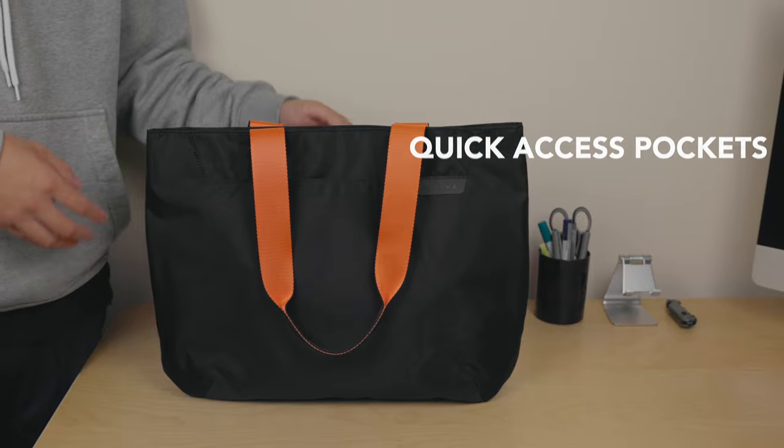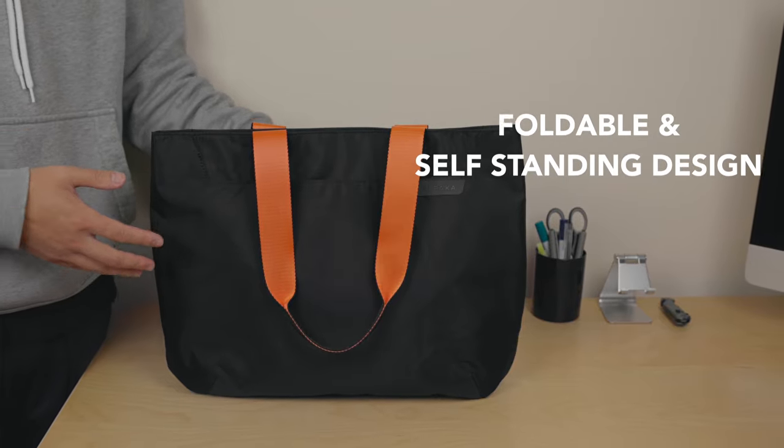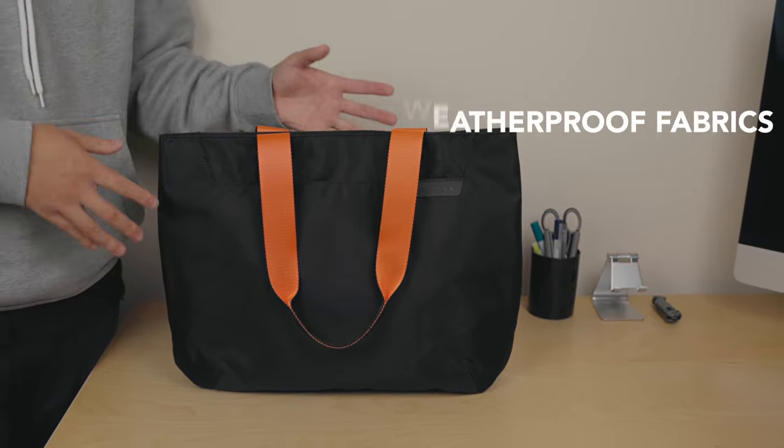Magnetic closure, quick access pockets, 6 internal pockets, foldable and self-standing design, 14.5 litres capacity, and weatherproof fabrics.